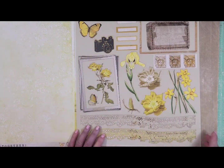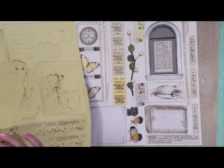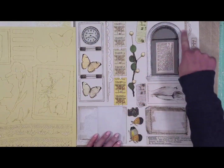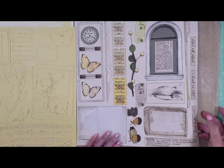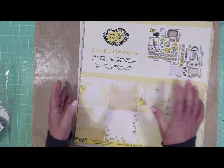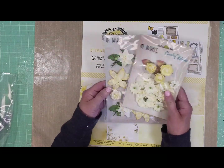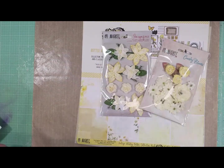This collection has two laser cut sheets of coordinating elements that I'm going to use. Look at this arc window — I decided to frame my photo with it. The butterflies are beautiful and they are new. I'm also going to show you some of the flowers that I'm going to use.